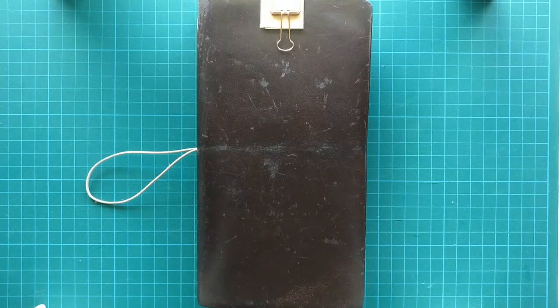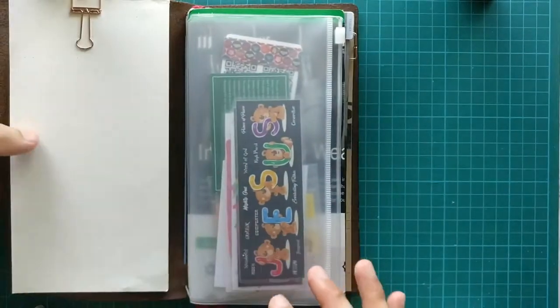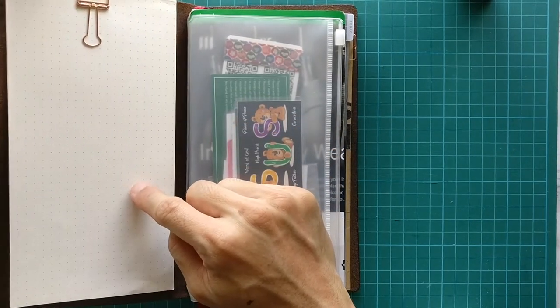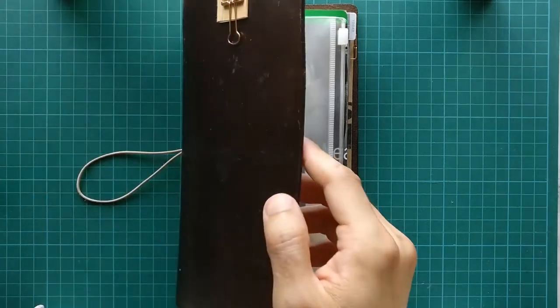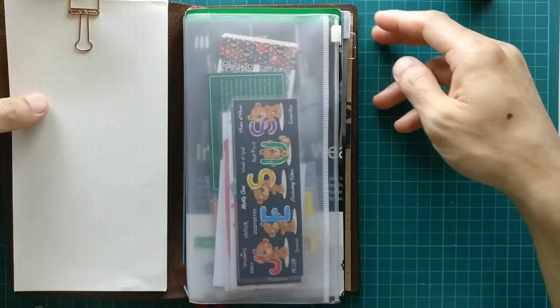Hi everyone, this is Jed again. Welcome back to my channel. I decided to take another video shoot on this beautiful sunny day. In this video I want to show everyone how I created this notepad — I'll call it a 'few notes' notepad — made from the unused pages of my traveler's notebook inserts.